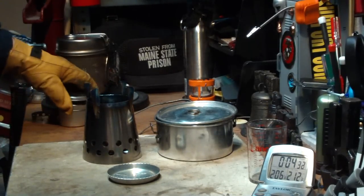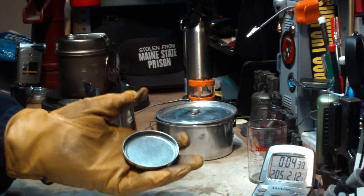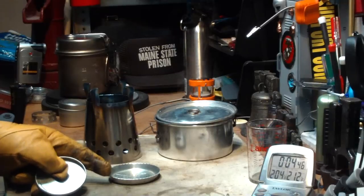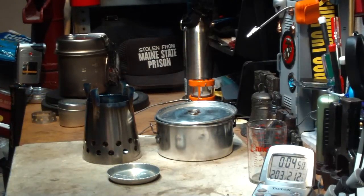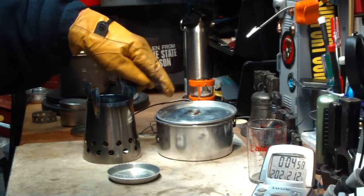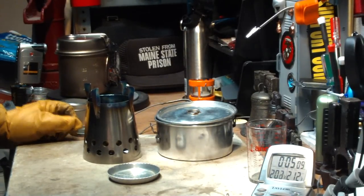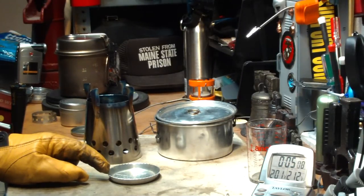Yesterday, when I was using the lid that comes with the kit, it only held about half a fluid ounce of alcohol, and that ran out at 3:43. So this dish burned faster and hotter than that did, but didn't last much longer — but at least it got the water to a boil. Not necessarily a safe boil since it didn't have that extra minute of burn time, but it got to boiling. It was twice the alcohol and it just burned faster.